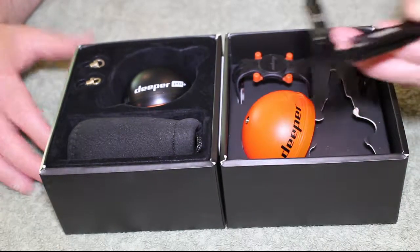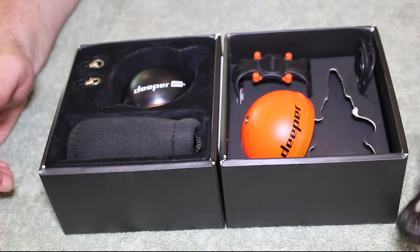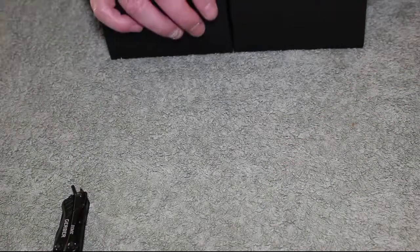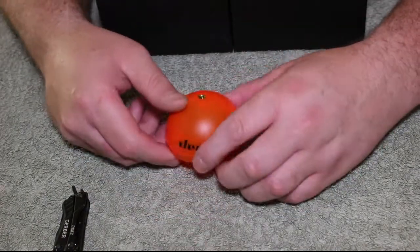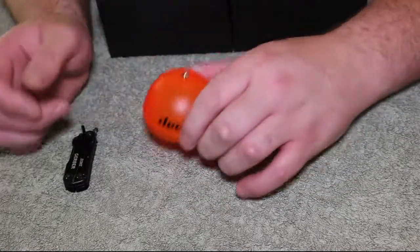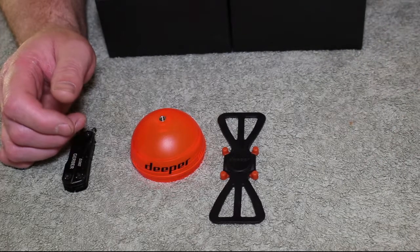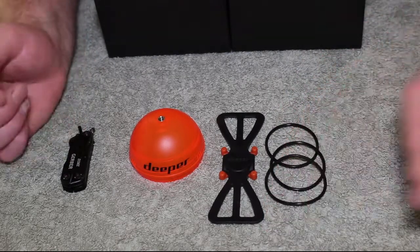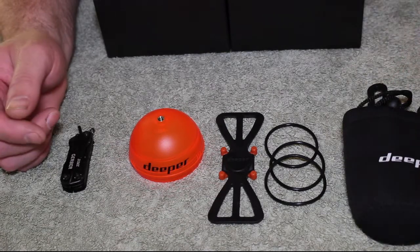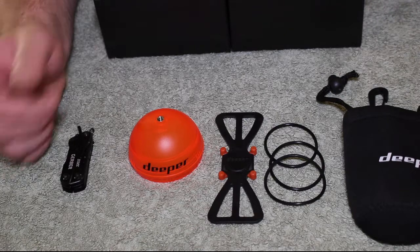It comes with a quick start guide. There's the Gerber mini tool — it's alright, does the job. So we've got the mini tool, the orange night fishing cover, the mobile phone rod holder, three O-rings, and a neoprene case for it all to go into. And mainly, the just the main unit itself.